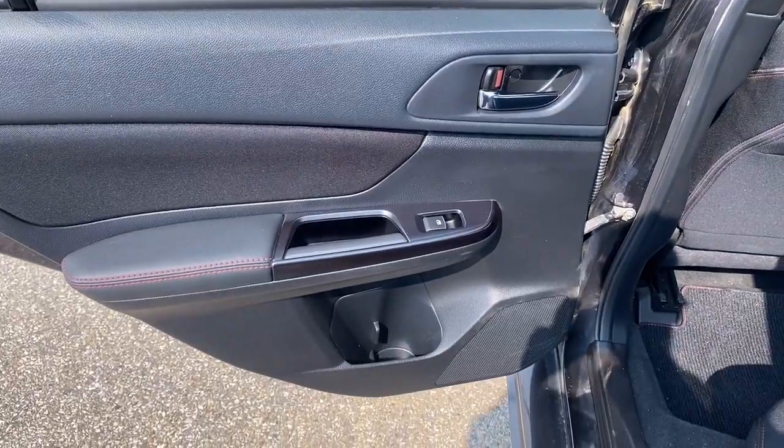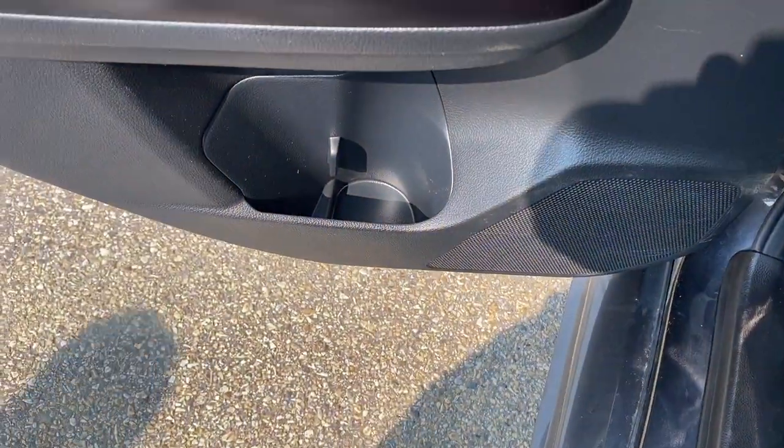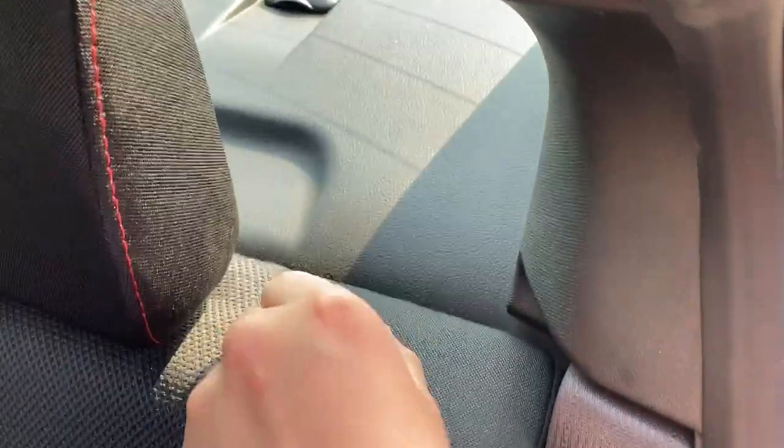Checking out the rear interior, there's power windows with some cup holder and storage space below. Here are the seats, and we can drop these down by just lifting this up to get a ton more space.